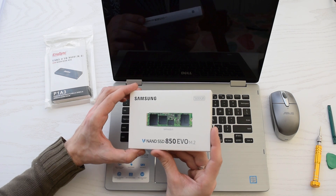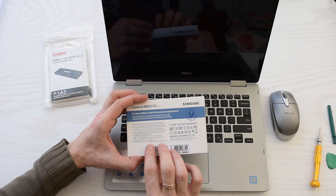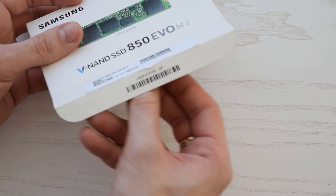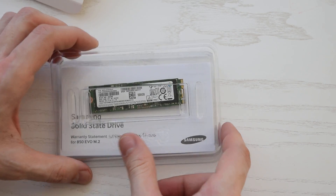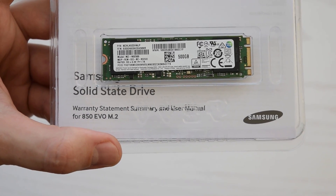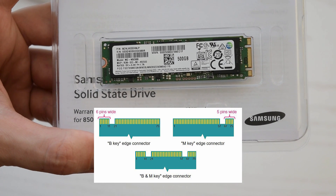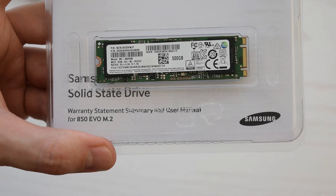If you want to upgrade your laptop, first of all make sure that this SSD is compatible with your laptop, PC motherboard, or USB to M.2 adapter. Most M.2 slots use both B and M connectors. This drive has key notches in B and M positions, so it will work with either B, M, or B plus M slots.